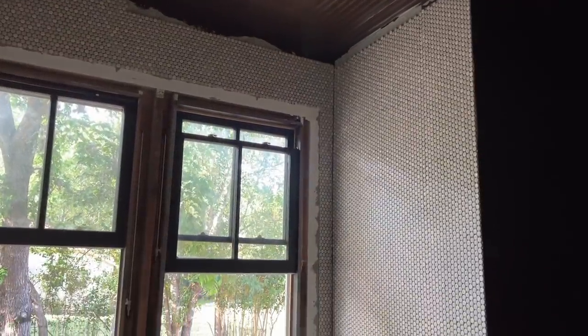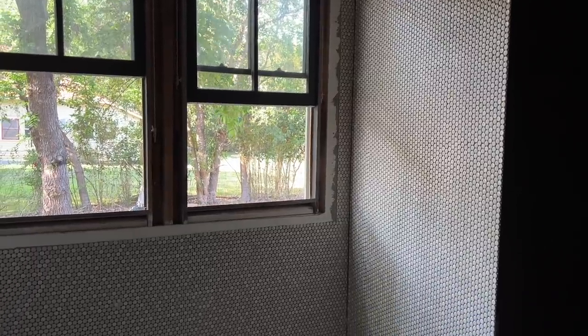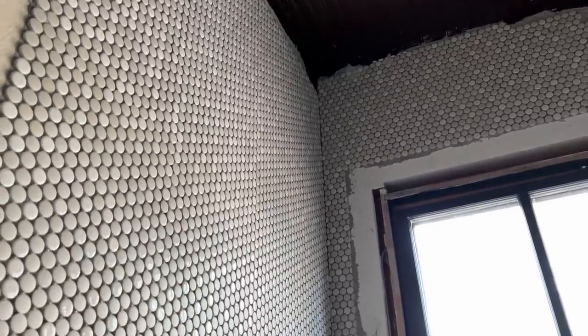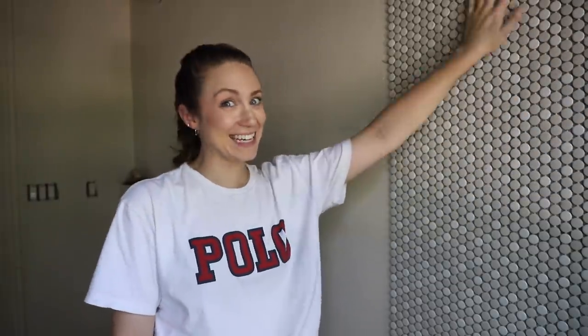It is finally time to attempt to grout this penny tile. It's been drying for a few days because I've been working on other projects — other floor projects. Working on so many projects at once gives me time to let things dry really well, even though it really only needed to dry for 24 hours. I did have a dream that it all fell off the wall, but it didn't — it's still stuck. It looks really good for my first attempt at penny tile. I think I'm proud, and that's the most important thing.